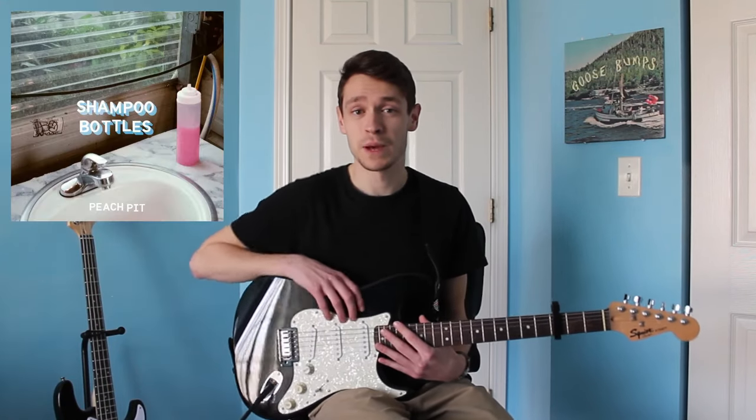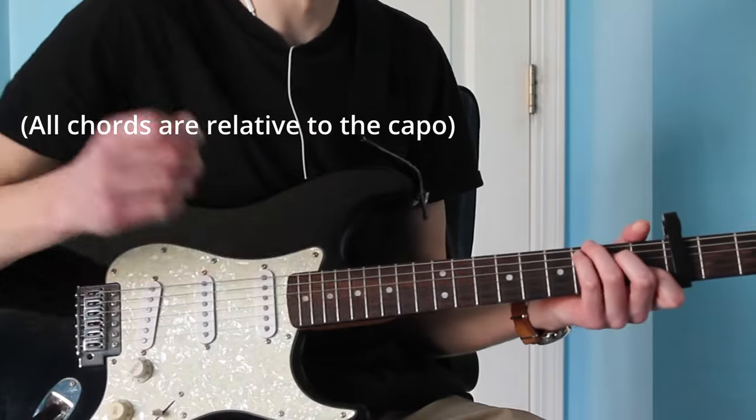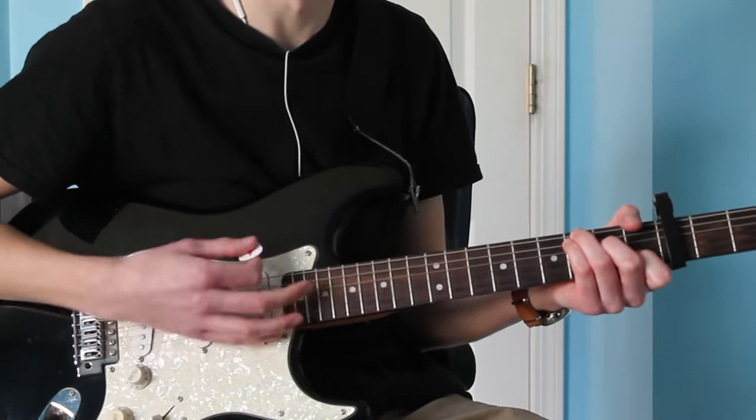Today I'm going to be showing you how to play Shampoo Bottles by Peach Pit on the guitar. It's played with the capo on the third fret, and for the whole song you're going to do down strokes on all the chords.